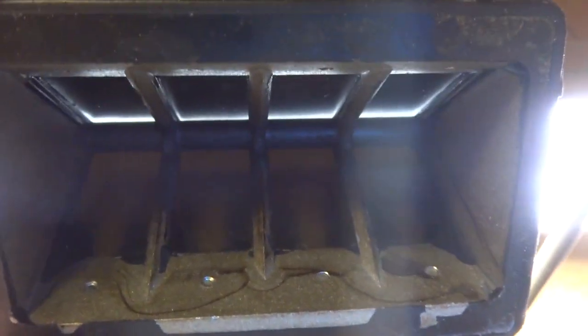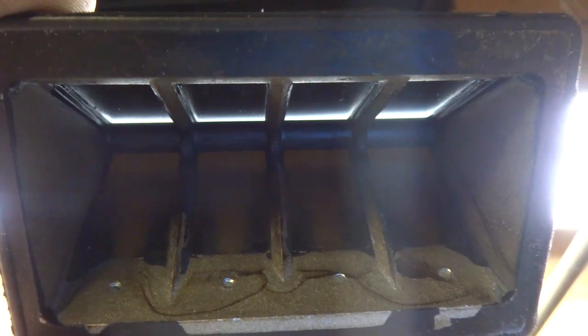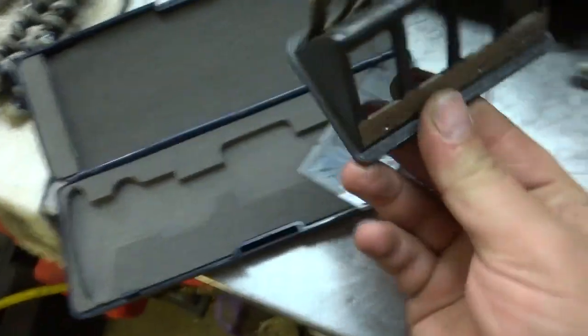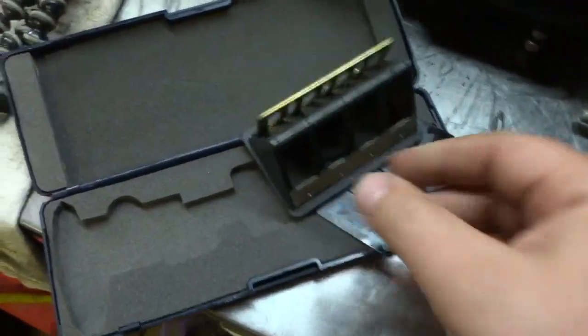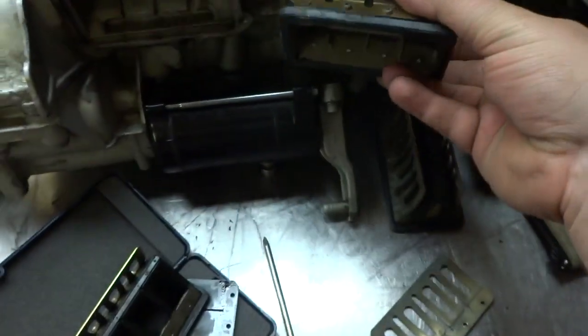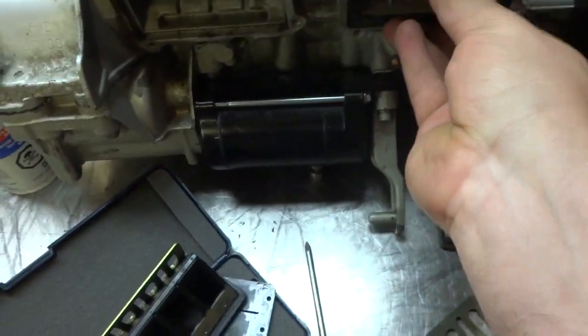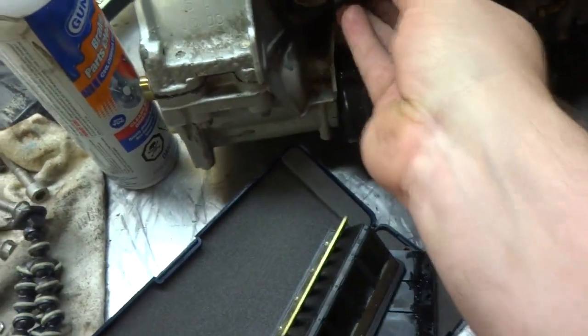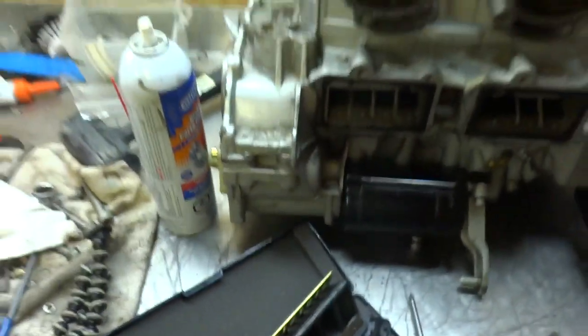Now we're going to have to mix and match from two different sets of reeds to fix this up. Hold it up to the light. I swapped one reed side from this one because that other side's chipped, swapped it out with this one here — so I've got two good reed valves now. I'm just going to stick them inside the engine block just like that.